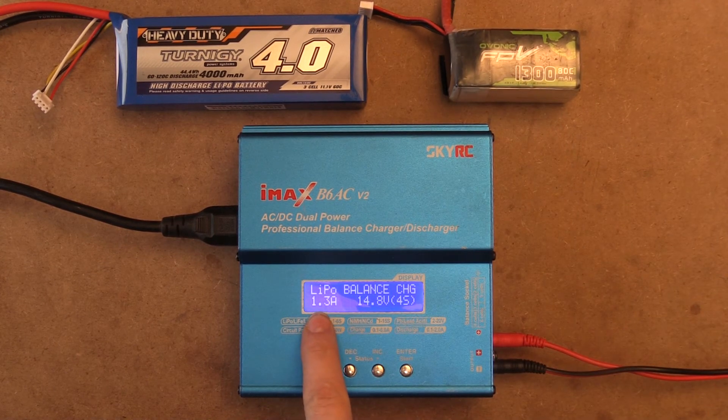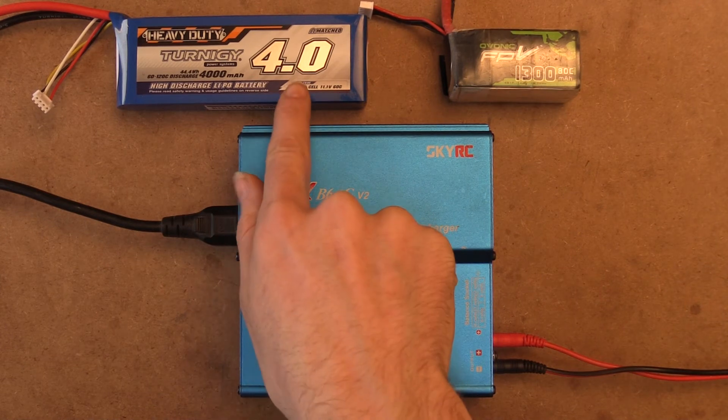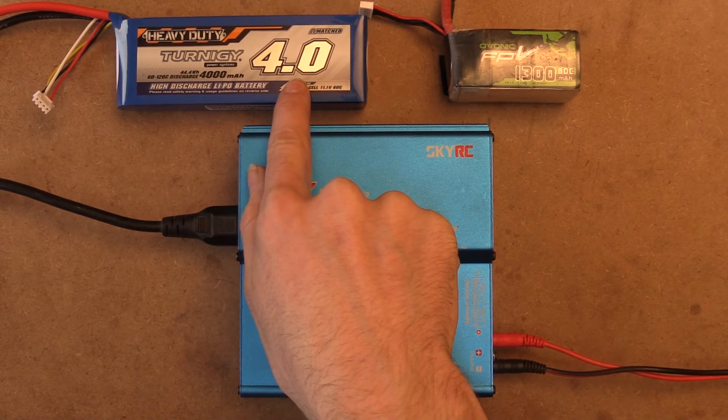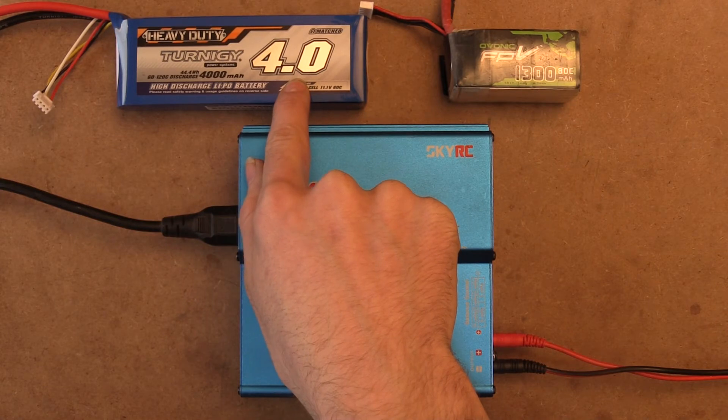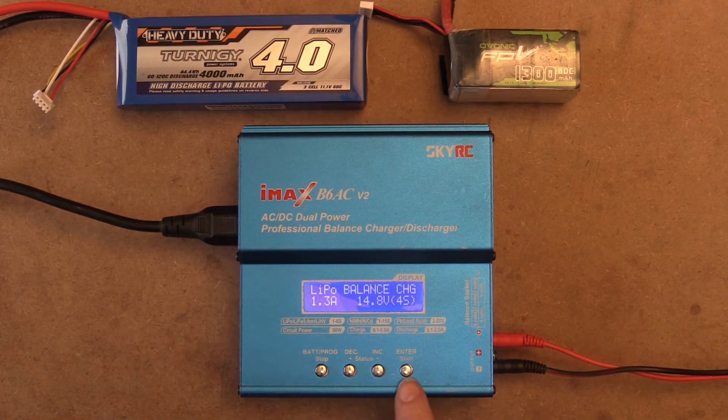We see here it's at 1.3 amps, and say if we want to charge this battery instead — it's a 4,000 milliamp or 4 amp hour battery — we just want to click enter and you can see we can change our amperage to 4 amps.